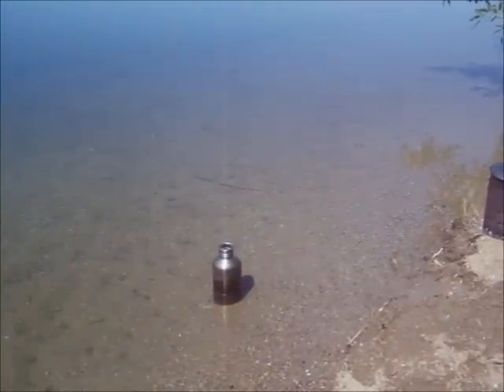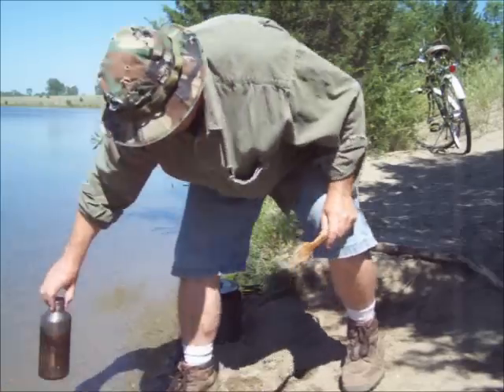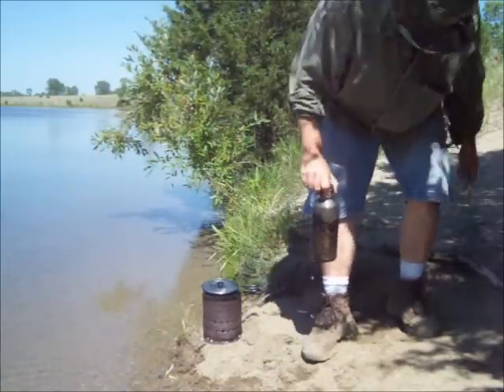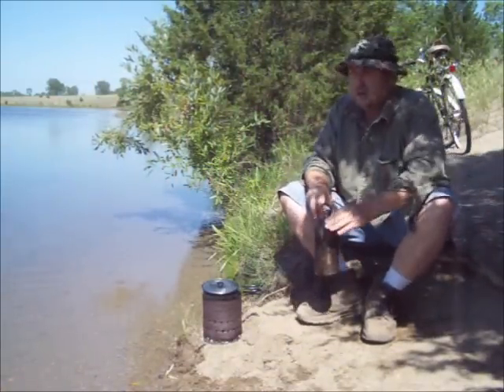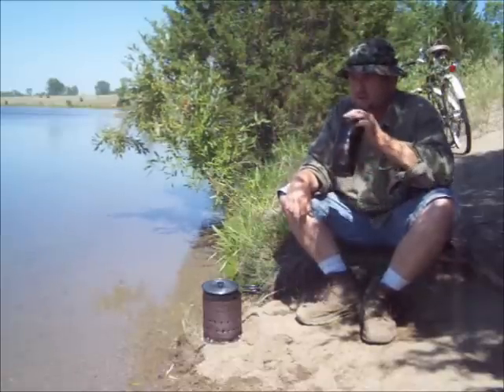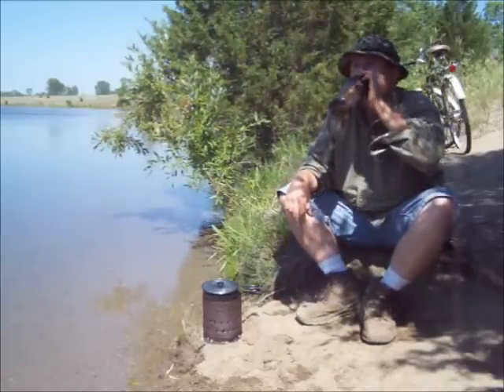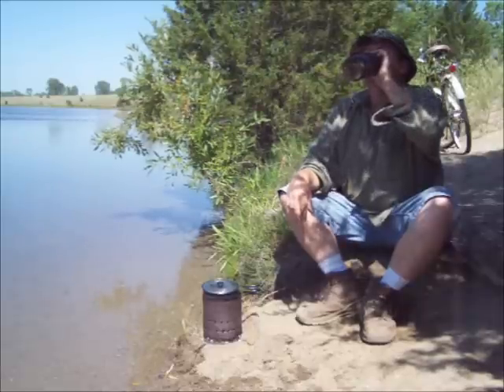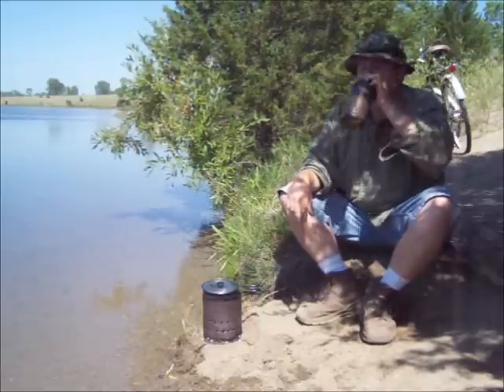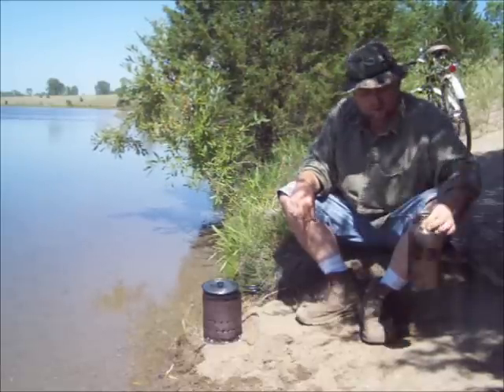Put my chaga tea in the water to cool it off. My chaga tea ought to be cool enough to drink now. Oh yeah, it's cool right off.